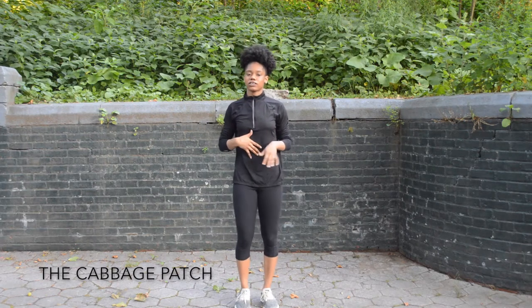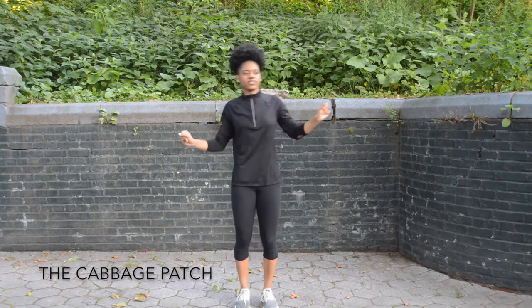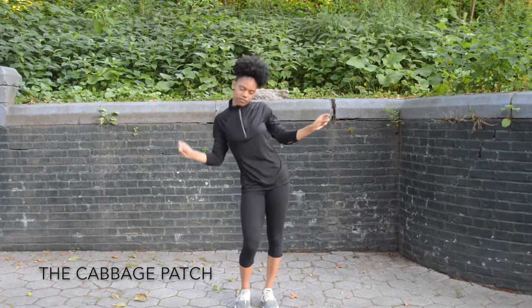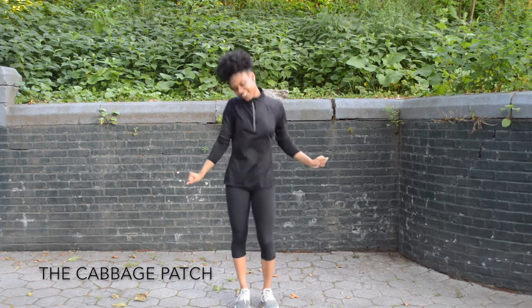And then we're going to practice the little lean, little bounce — so to the right, to the left, right, left, right, left. Hey, hey, hey, hey, hey.